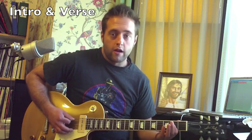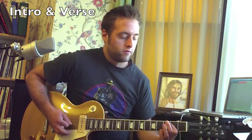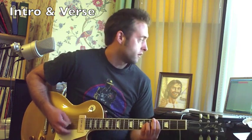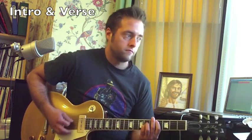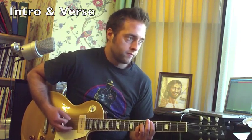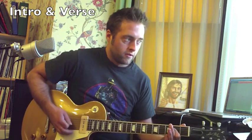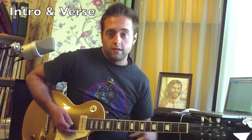Two bars each — you want to go A, one, two, three, four; C sharp; D; F; A for two bars. One, two, three, four. So that would be the rhythm guitar part for the intro.